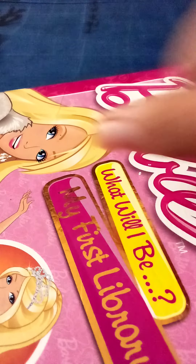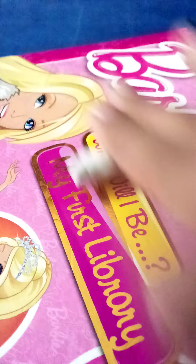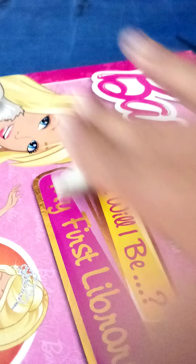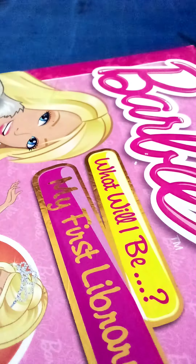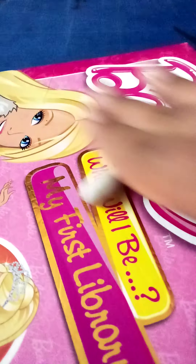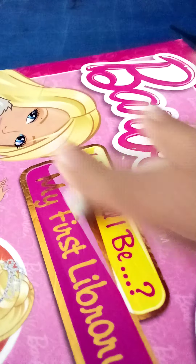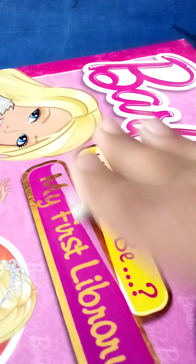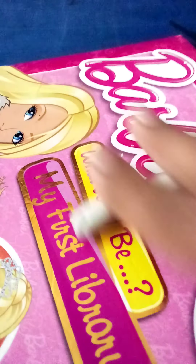Now for swirling the cupcake I'm doing it like this, making it a little bit longer because this one is going to be the icing. We're making a unicorn cupcake and I'm making it pink — you can choose any color you want.